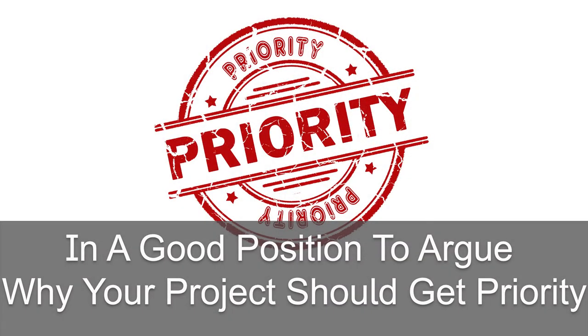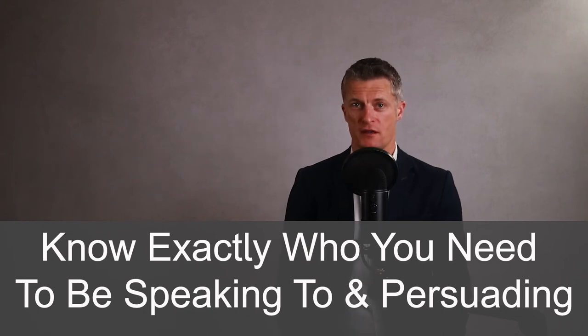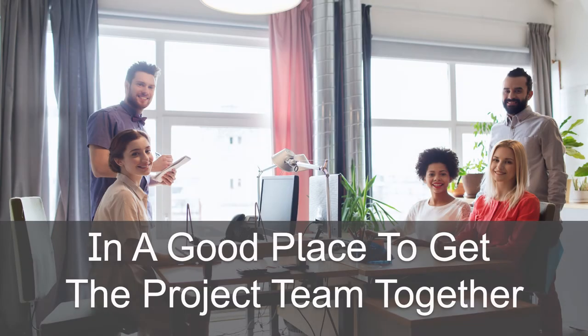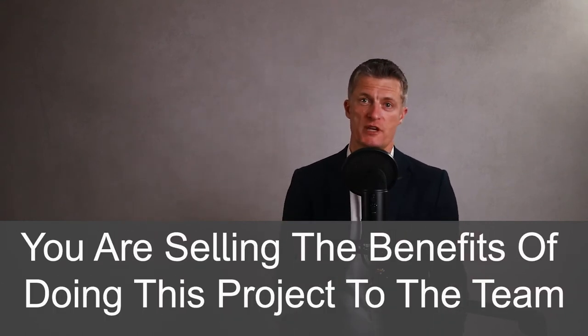Having done the first four steps well, you should be in a very good position to argue why your project should get priority on resources ahead of many other projects available to the business. You will also know exactly who you will need to be speaking to and persuading. Once you know who will be available to deliver the project and your budgets, you are in a good place to get the project team together and take them through the output from the first four steps.